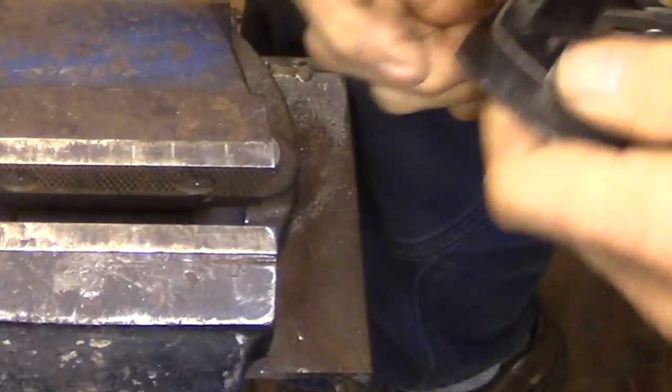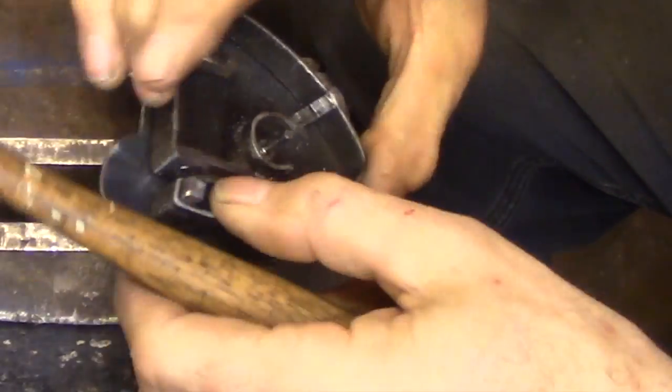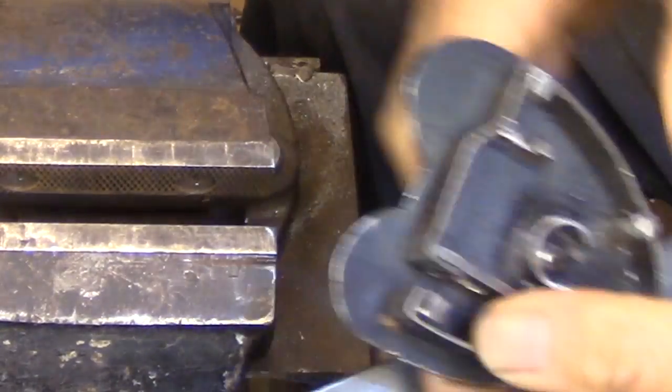Once I have that rivet set, I just bend that outside band back into place and drive all the rivets home, and then I'm ready to fasten it to the actual backplate.